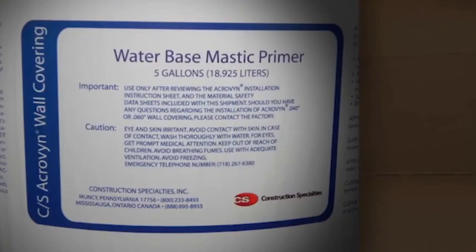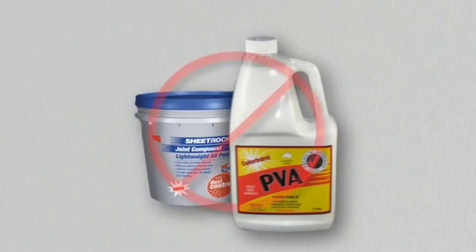All porous substrates such as drywall or concrete must be sealed with water-based mastic primer prior to the application of the adhesive. Do not use polyvinyl acetate-based primers or joint compounds in conjunction with water-based mastic primer.